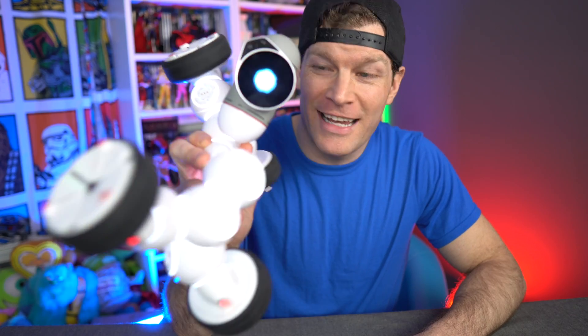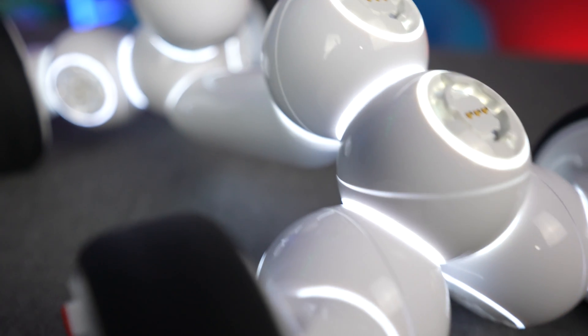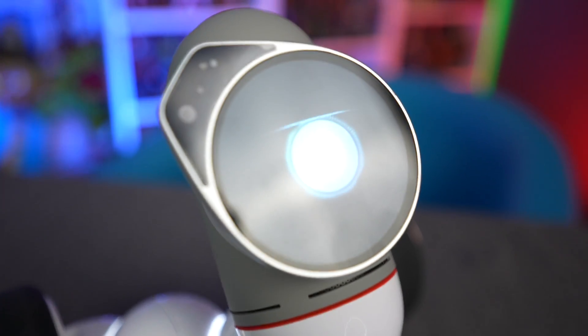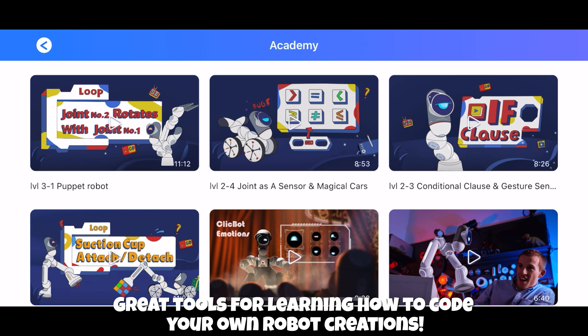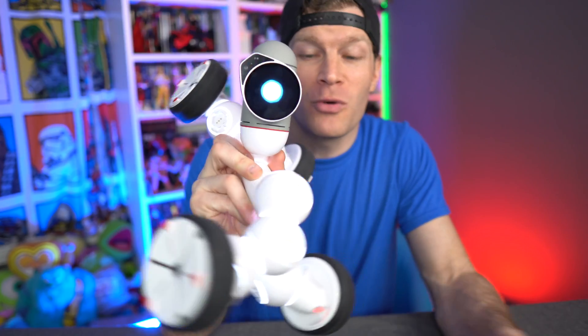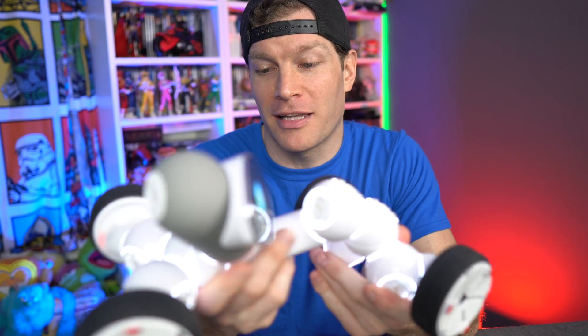Is that not the coolest thing ever? That's just one of 50 different configurations. At the end of the day I'm very impressed with the Clickbot — it's beginner friendly but also deep enough with a lot of diversity in its skill set. Really the sky's the limit on what you can create. In the app you can go into the Academy, where they teach you step-by-step how to program, configure, and make these things walk, talk, and do whatever you want.